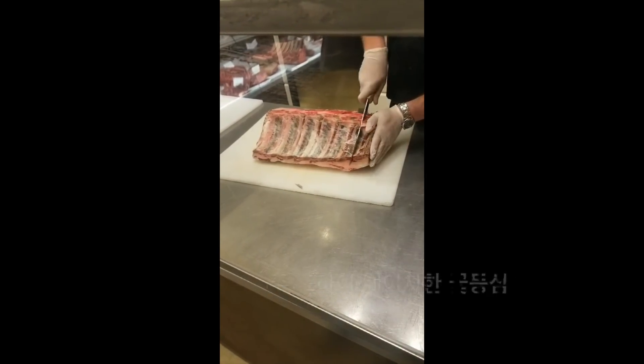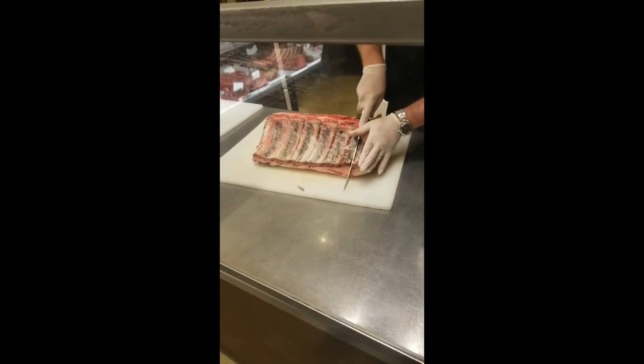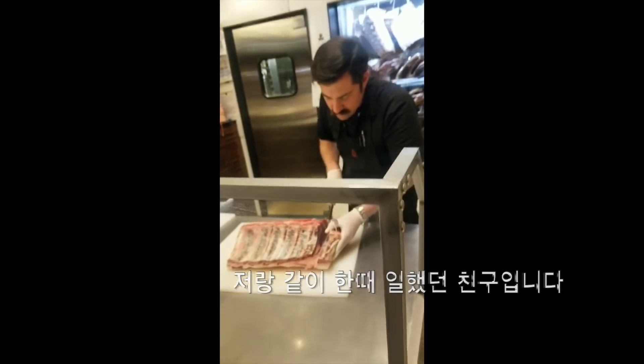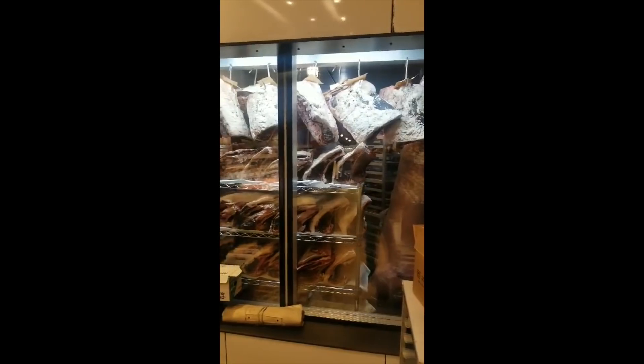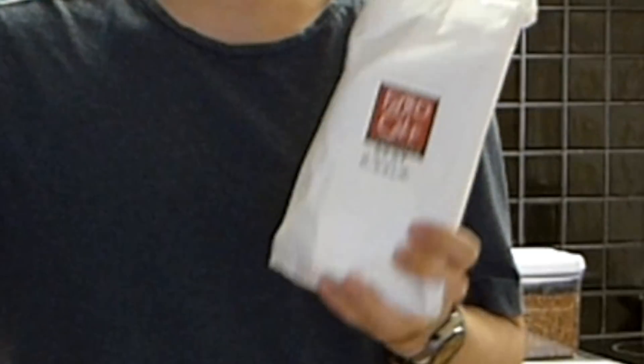Let's get started. Today, I'm going to cook a flower. It's different from the grass-fed. This is the grass-fed grain-finished.